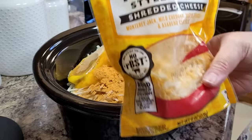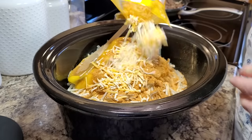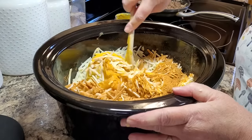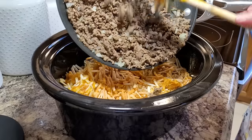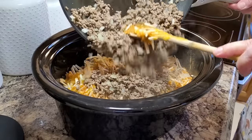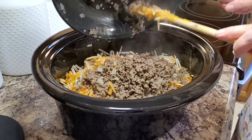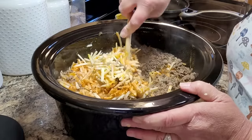Into the hash browns we're adding one can of cheddar cheese soup and a package of your favorite taco seasoning. Then we add one cup of a Mexican blend or cheddar cheese, whatever you have on hand. At this point I give it a little stir to get it going, then add in the ground beef. Once the beef warms it up on top, I give it another big mix and it does mix a whole lot easier then.